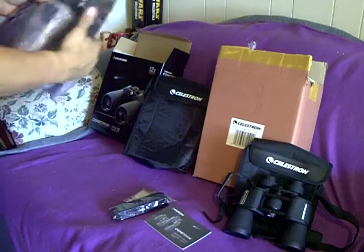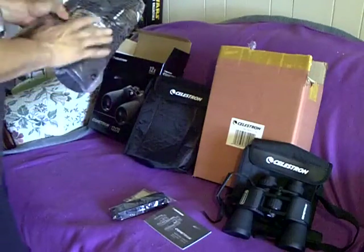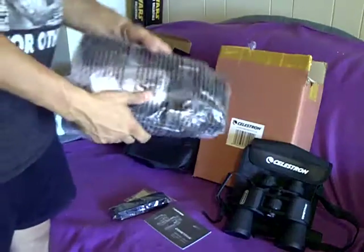Just got them in today. They haven't completely unpacked everything. You can see it came in a pretty good sized box. And just to compare it, once I remove it from the packaging, we'll compare it to this little brother, the 7x50s. Already I've been feeling the weight — I can tell these are about three and a half, four pounds.